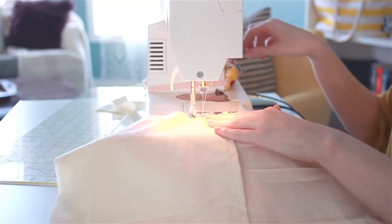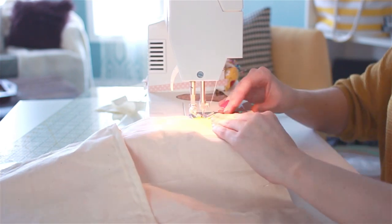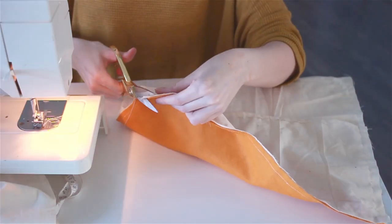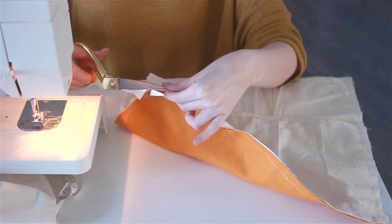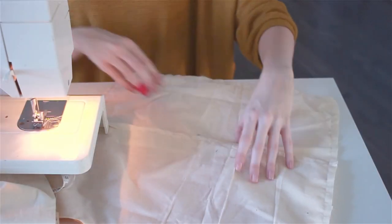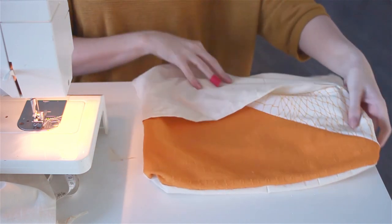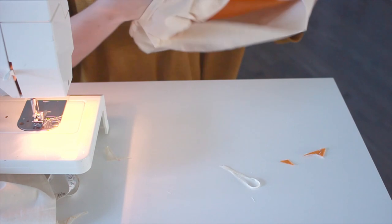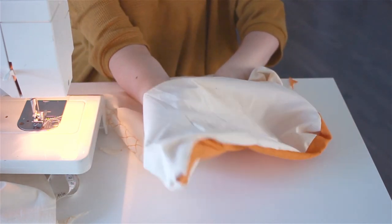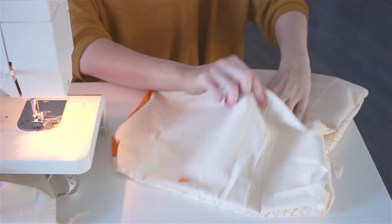Then all you're going to do is sew all the way around the entire edge of the pillow. I like to round my corners, so when I get to a corner I'll just round it as you just saw. And then I chop the corners off — this just helps make the corners less pointy. Once you're done, all you're going to do is flip your pillow cover right side out, and you can see here that I'm pushing out the corners just to make sure that they're nice and smooth.